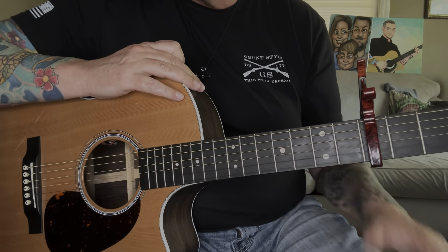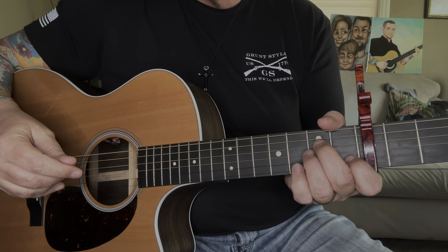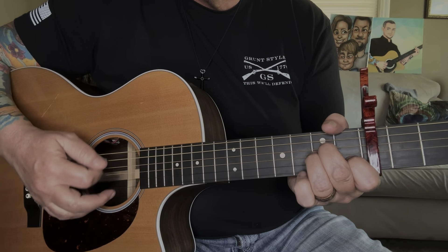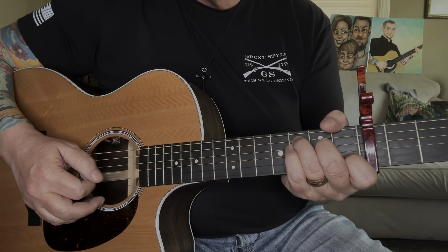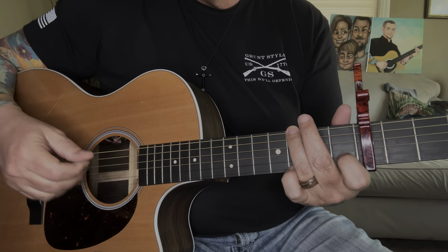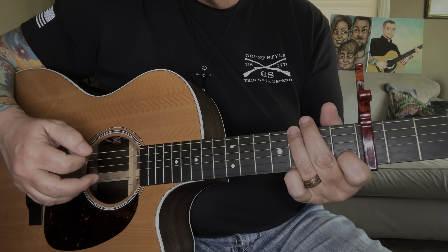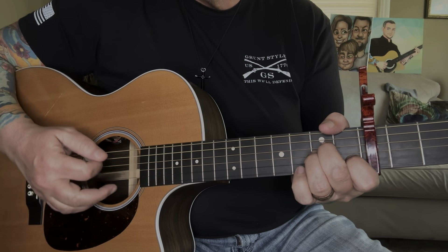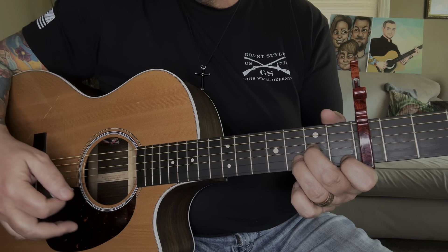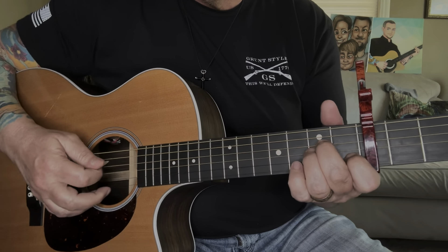You do that four times, and then on the fifth time through you'll do the A minor, C, F, and then that G with the same little picking pattern. Then you can go to A minor, back to G, and then just one down strum on that D minor. So that's the whole verse.